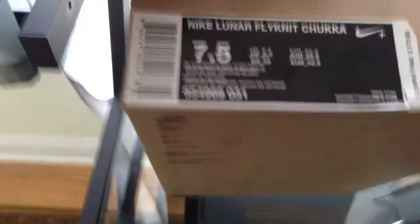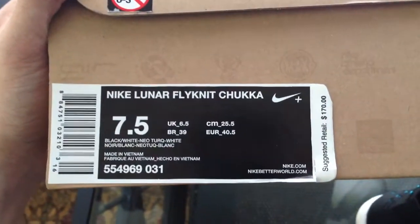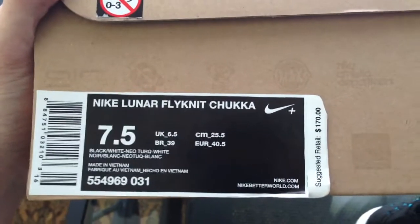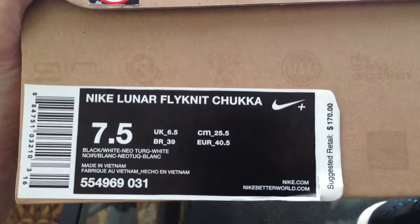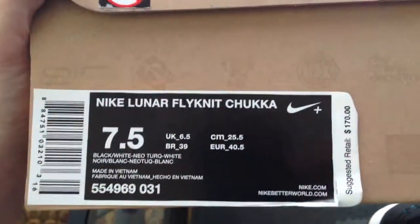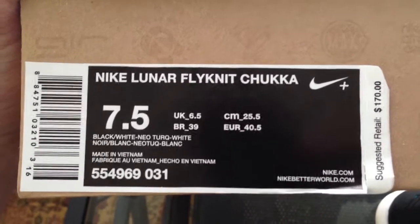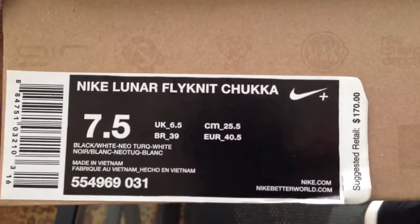Starting off with the box — brown Nike Sportswear box. I'm half-size down with these because I like my running shoes to be a little more snug. Retail is $170. The Nike Lunar Flyknit Chukka is Nike Plus enabled. The official colorway code is black, white, neo turquoise, and white.